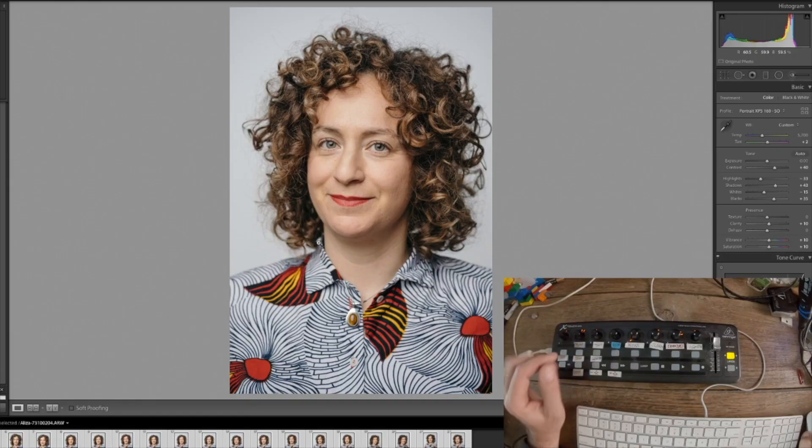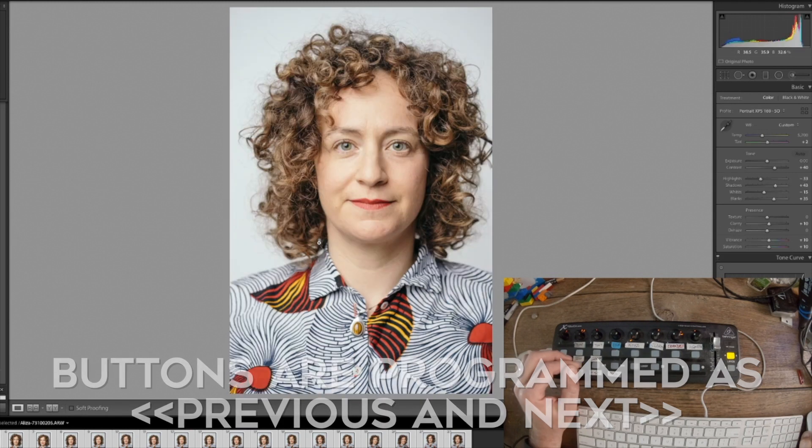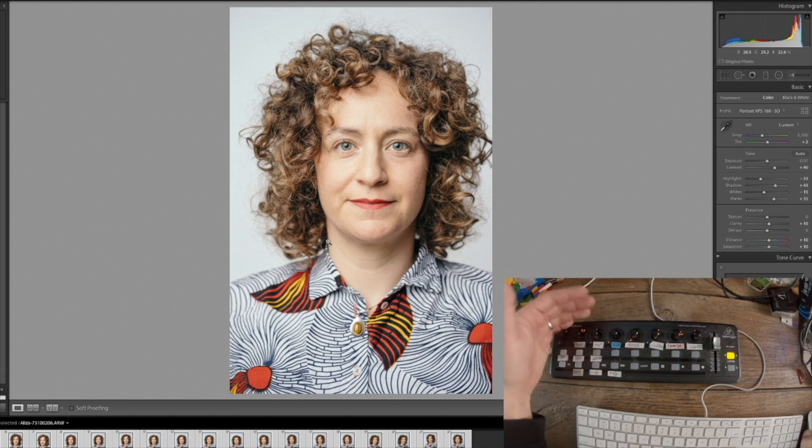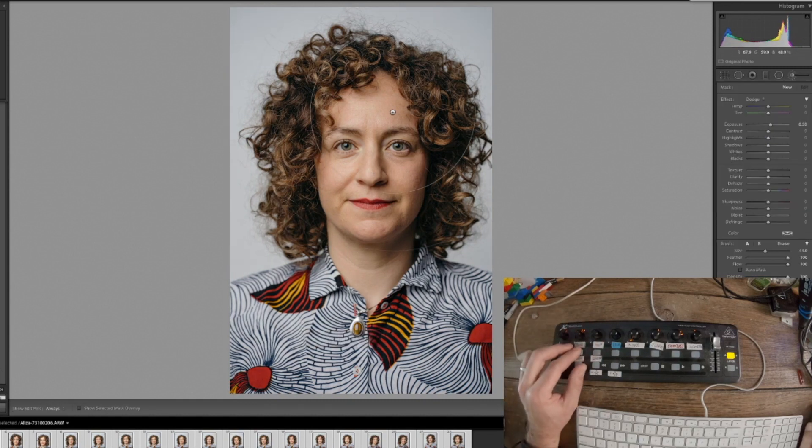I'll show you how to do it in Lightroom right now. I'm using a couple buttons to jump between the files. This one is a little maybe too bright, so I'll bring the exposure down a little bit and maybe keep bringing it even more.